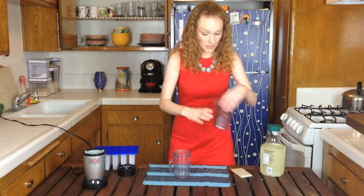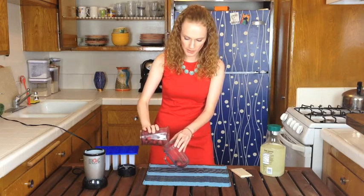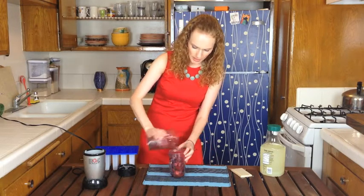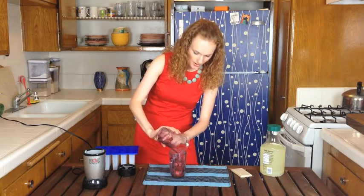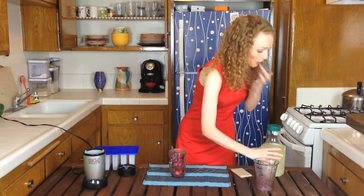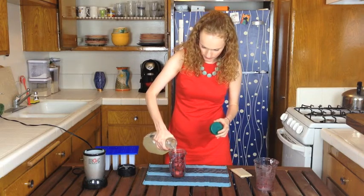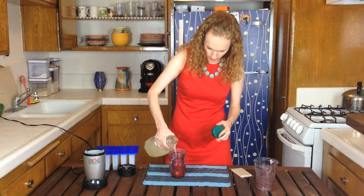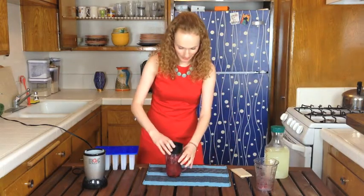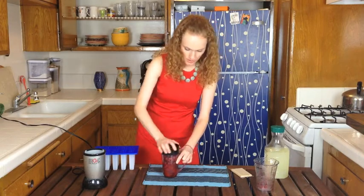The first ingredient is 2 cups of frozen strawberries and/or raspberries — however you want to mix it up. I got frozen ones and they're just basically almost all the way thawed out. Then I'm going to add a little dash of lemonade — that was a generous dash, probably more than you want to put in, but a little dash. And then I'm going to blend these up so they're smooth.